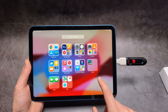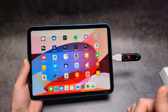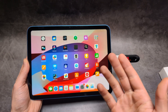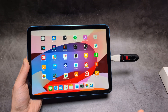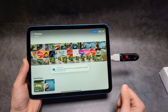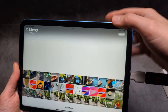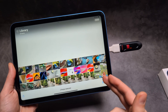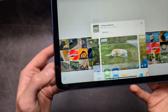Now, if you want to transfer images or videos to the flash drive, they don't actually show up in the Files app, which is a bit of a limitation. So instead, go to your Gallery, click the Select option, and then select the image or video you want to transfer. Select whatever you want and then click the share icon.